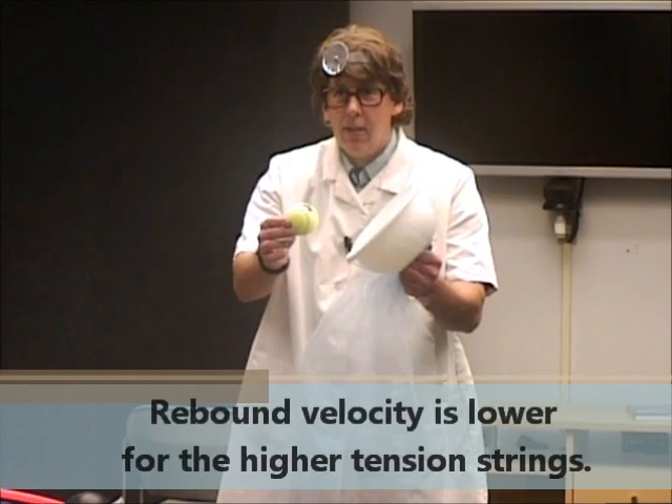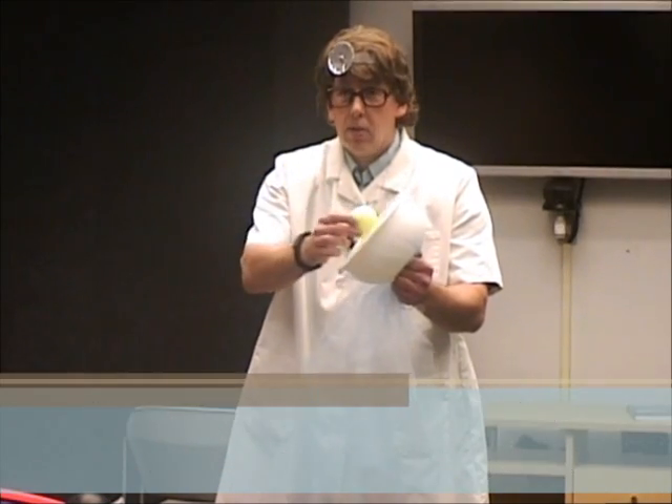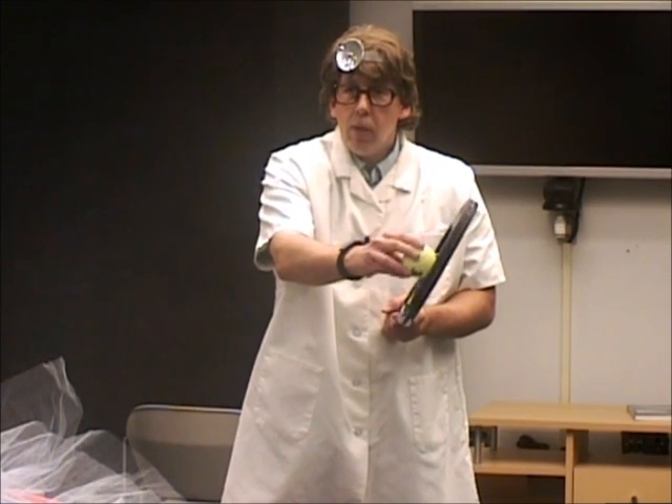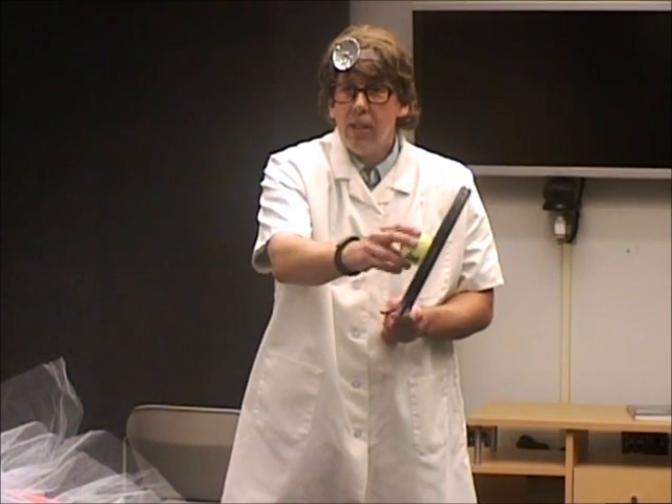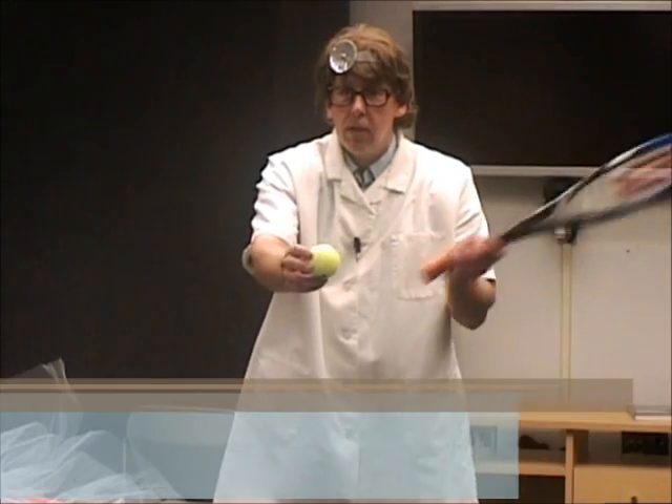The tighter the string bed is, the less of a trampoline effect you get. So the exit velocity will be lower for a tighter string bed than for a looser string bed. If you want a higher velocity forehand, you need a lower poundage on your strings. With higher poundage on your strings, you'll get more control. You get more control because, like with the wooden paddle, the ball hits the high-tension string bed and compresses, collapses onto the bed, and there's more friction between the ball and string bed — a greater area of contact — whether it be topspin or underspin. So you have what we call more control.